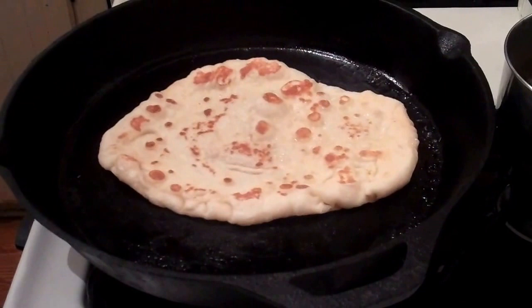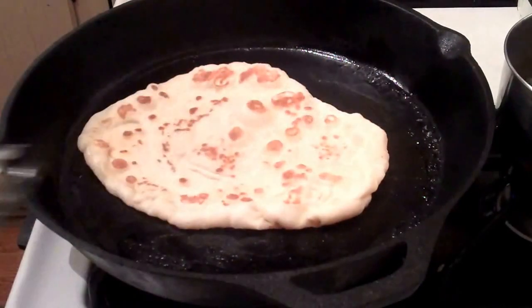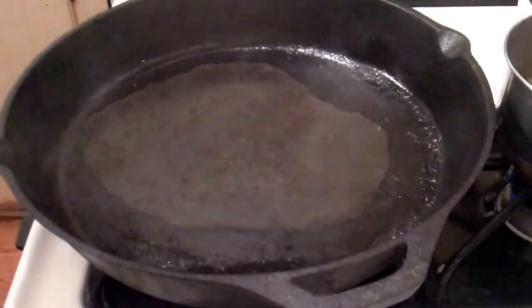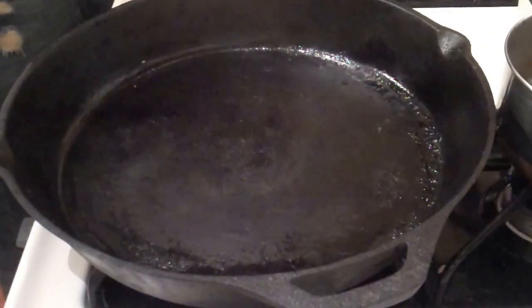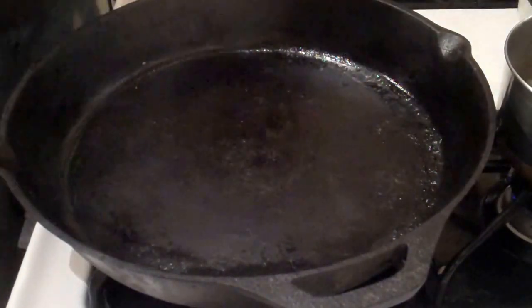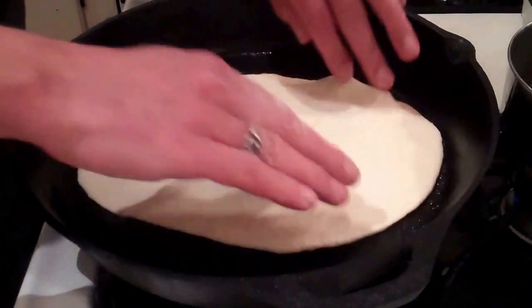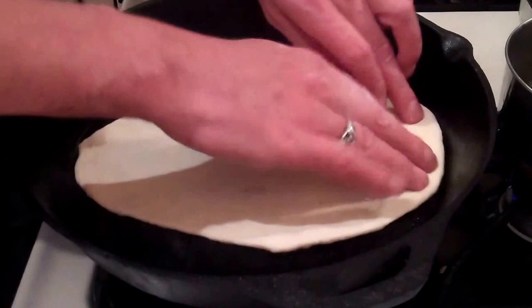You get nice marks where it puffs up. First one is done. You want to make sure you cook it well enough so it's not doughy.